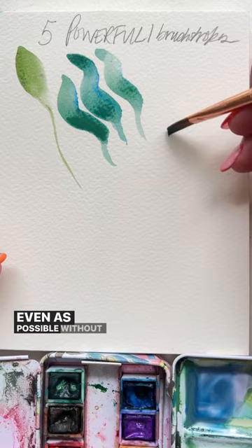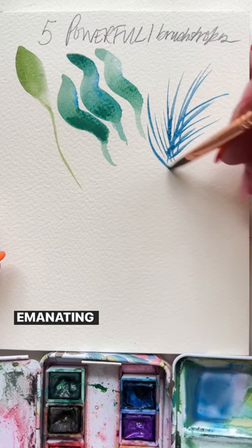Then use the tip and get the thinnest lines possible emanating from one area. Then try to make the biggest stroke you can without lifting the brush.